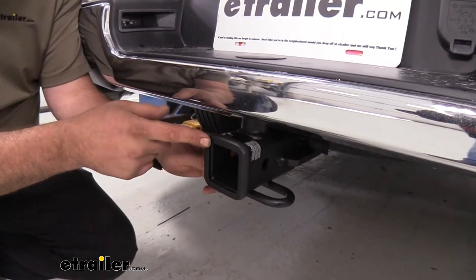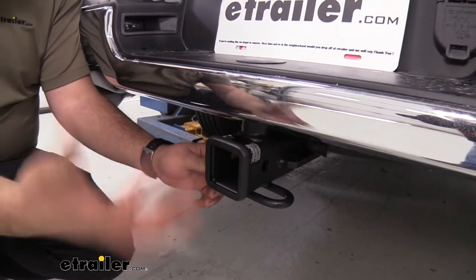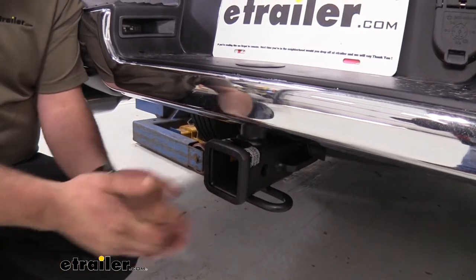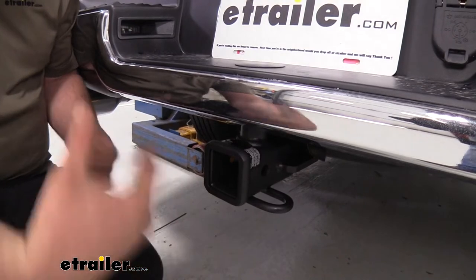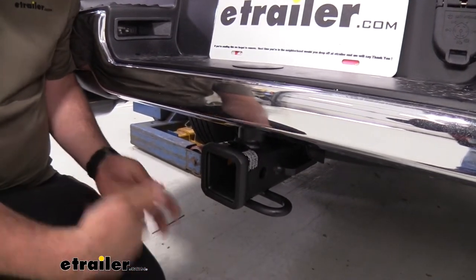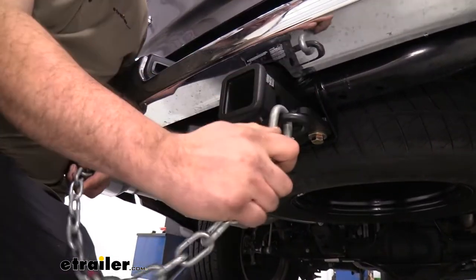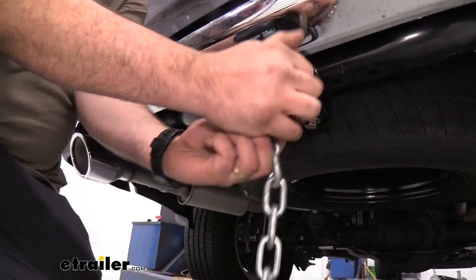This is a 2-inch by 2-inch receiver tube opening, which is a pretty common size for a lot of different accessories. There's also a reinforced collar for heavier-duty protection. It has a nice carbide black powder coat finish, so it will look great over the years — even with road grime and salt, it prevents rust and corrosion. It also has a rolled-style safety chain loop that's large enough for standard hooks or even a larger clevis style.